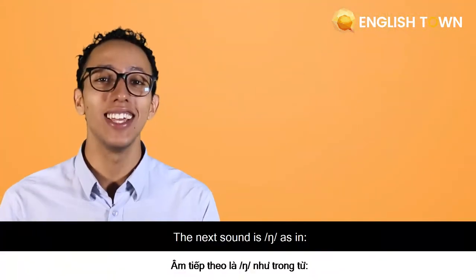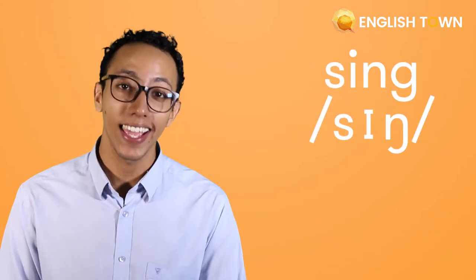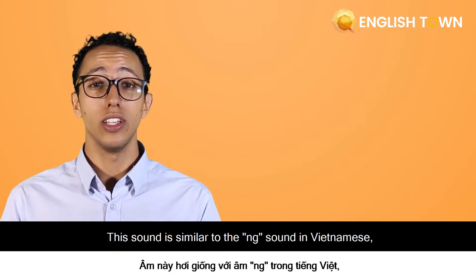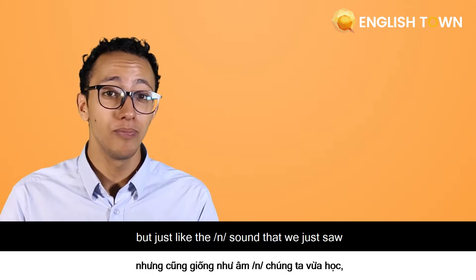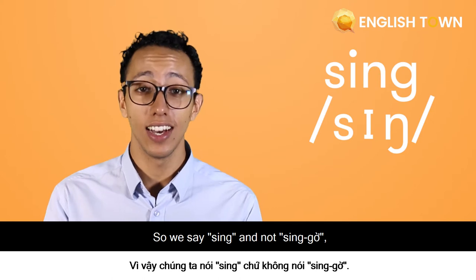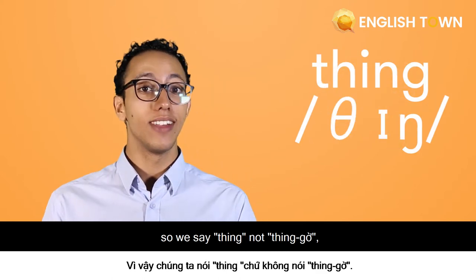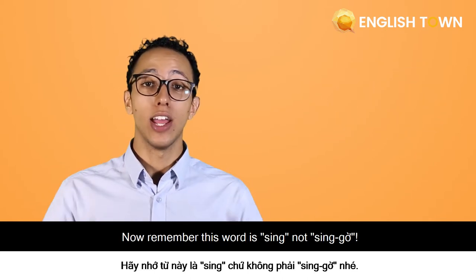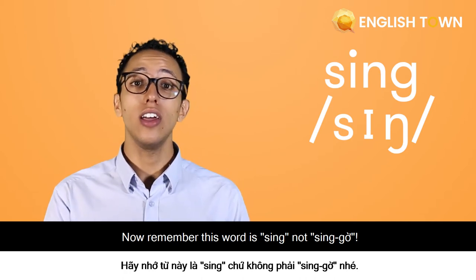The next sound is as in 'thing' or 'sing'. This sound is similar to the 'ng' sound in Vietnamese, but just like the 'n' sound we just saw, they are released differently. So we say 'sing' and not a clipped version, 'thing' and not a clipped version, and 'bring' and not a clipped version. Remember, this word is 'singer', not 'sing-er'.